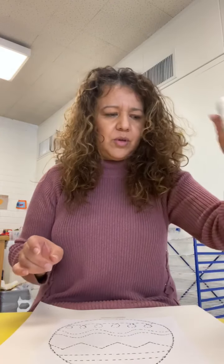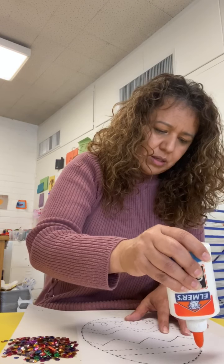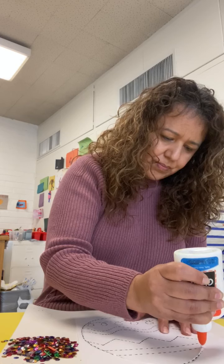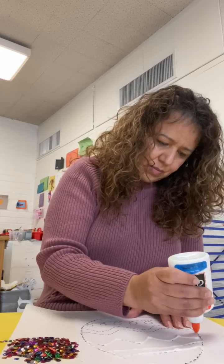Now we're going to use our glue and our sequins. We're going to trace the lines — just like this. It's really, really shiny. We're going to put the sequins into the glue, trace our egg, and at the same time trace the lines. Maybe do half of the egg at the beginning and then the other part.